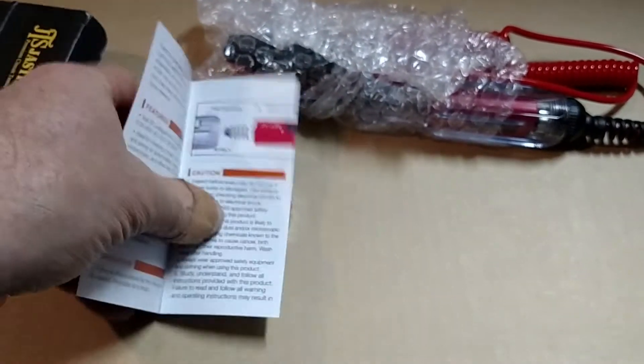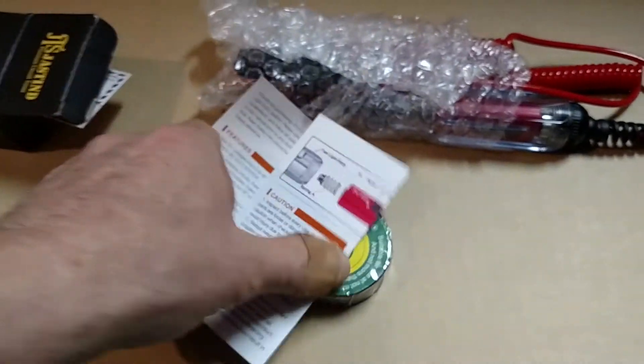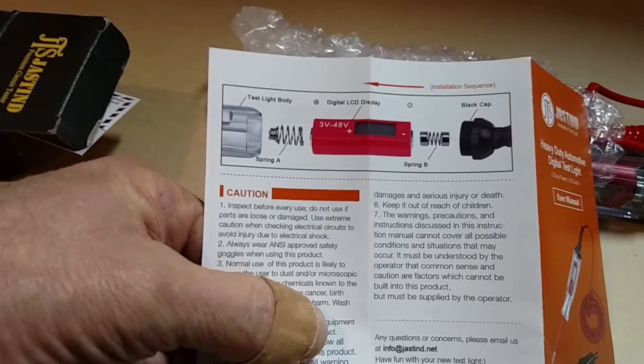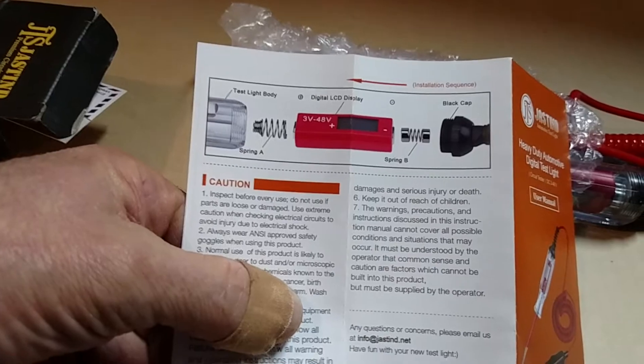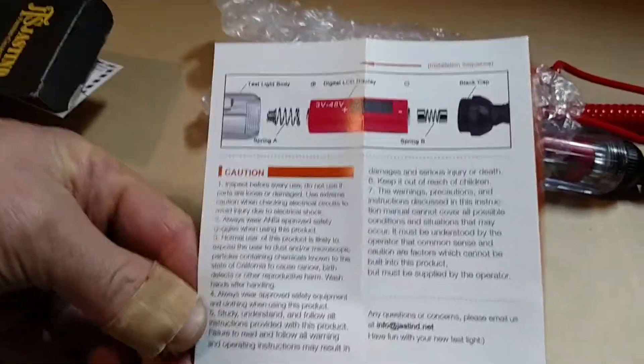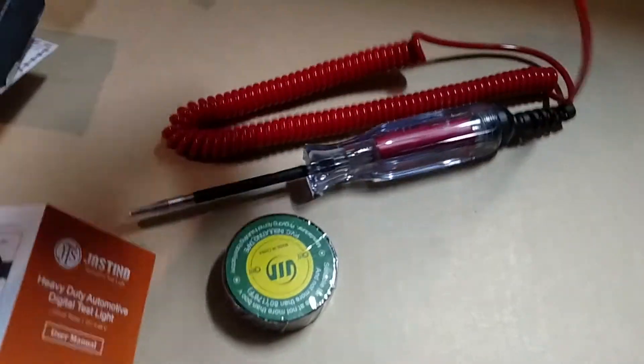Let's check out the manual. It shows the test light body, digital LED display, black cap, Spring B, and Spring A. There's a little bubble wrap in here — and look at that, wow.